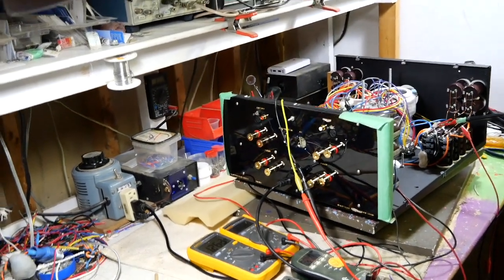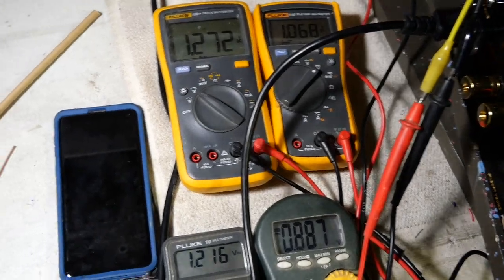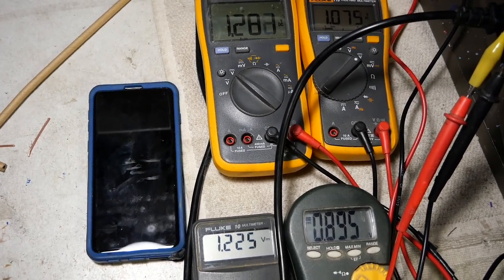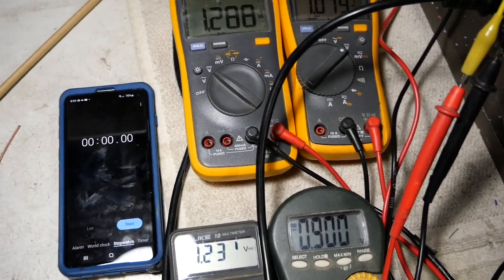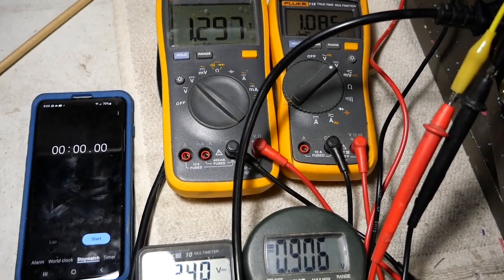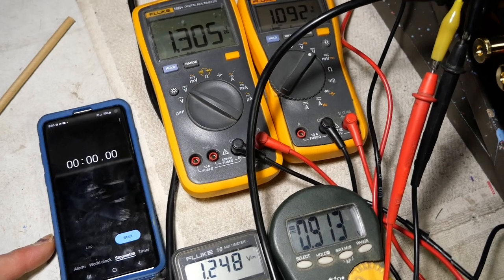I'll take the camera off the tripod so I can show you the voltage. I'm also going to put a stopwatch here so you will see how long the soft start takes to kick in. I think this is a good position and we'll be ready to turn on. Oh, I have a problem — how am I going to turn on the power switch and the stopwatch at the same time? I will be turning on the power switch and then come back and turn on the stopwatch, so there will be a few seconds delay.